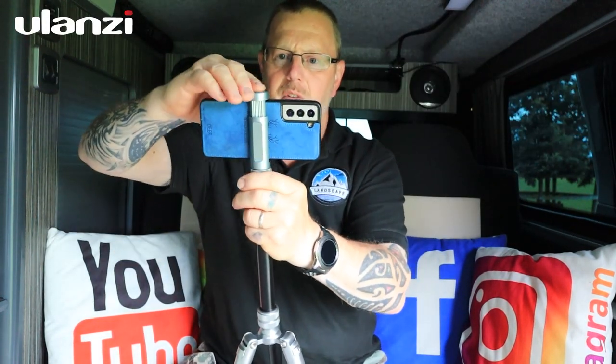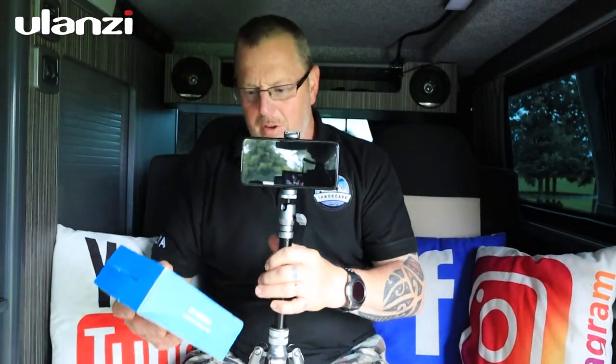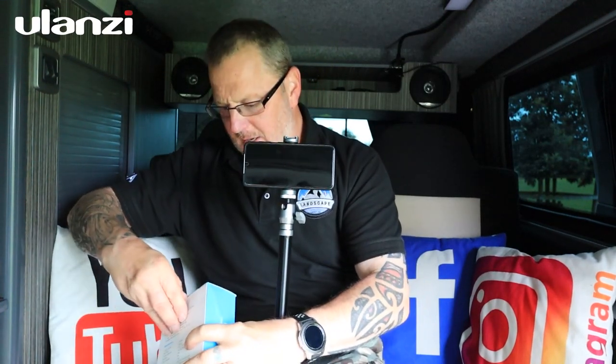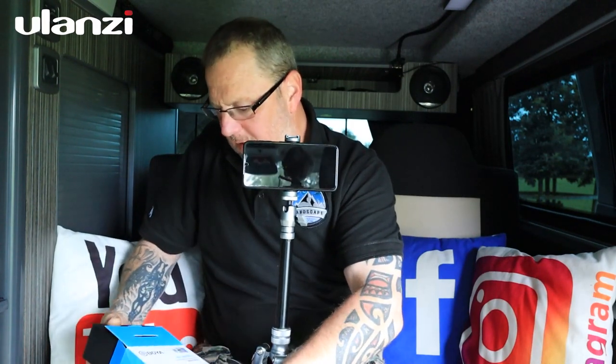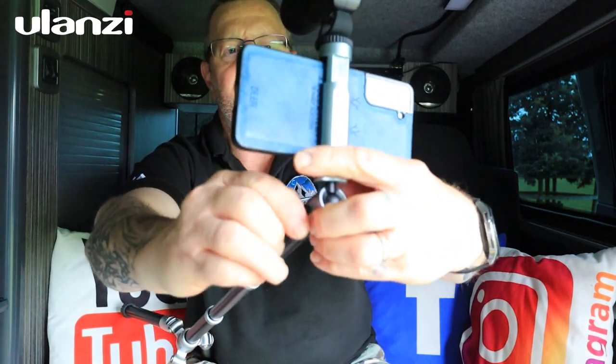You can also put a shotgun mic on the cold shoe on top. I've got a little Ulanzi microphone here — you attach it to the top, plug it into your phone, and you've got the perfect selfie stick setup with a mic. You can extend it in seconds, swing it out, twist the ball head toward you, and you're ready to go — phone and microphone all set up.